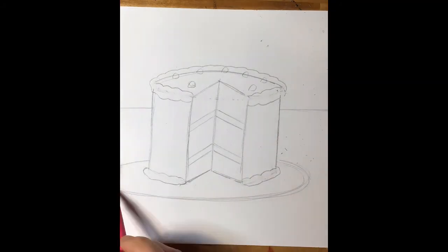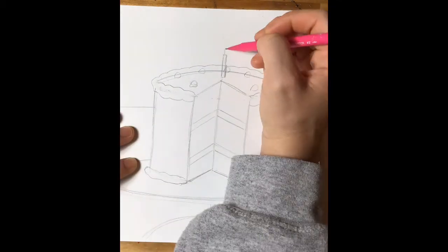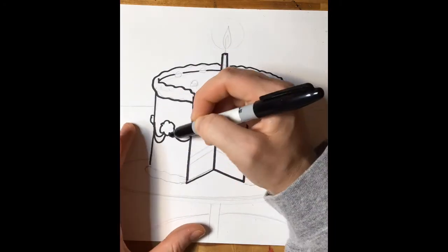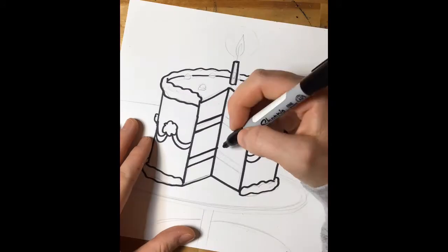If you keep following that guide, it's going to teach you how we're going to add icing. If you want to add candles, you can also add an ellipse at the bottom for your cake stand, as well as a baseline or horizon line in the background.